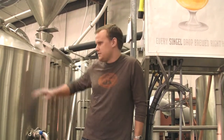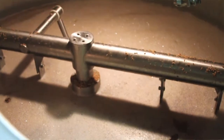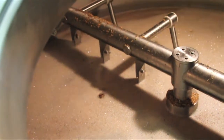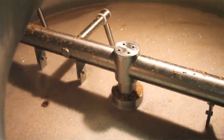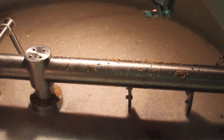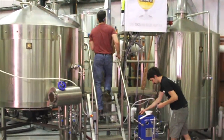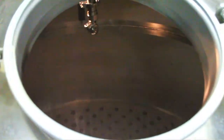We'll do a quick walk through the brewing process. This is the mash tun — this is where we mash our malt with hot water. For the Single, we'll put in about 1,300 pounds of pilsner malts, torrified wheat, and a couple other ingredients. Once it's done mashing for about an hour, we'll send it over to the brew kettle where we add the hops.